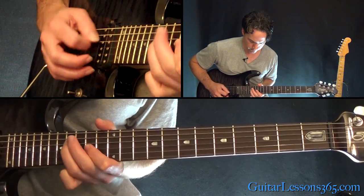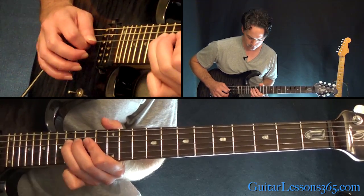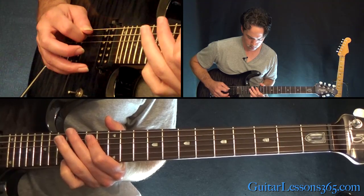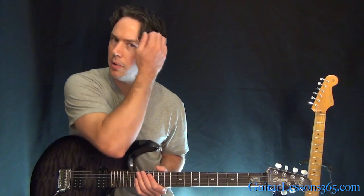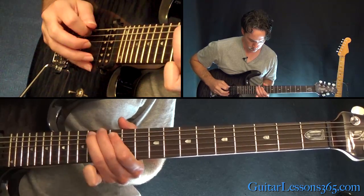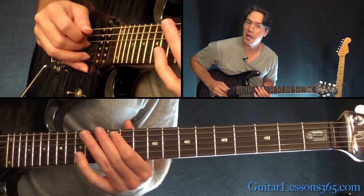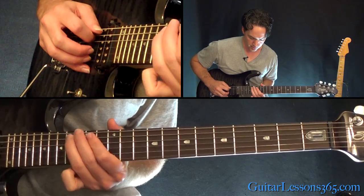Get used to that pattern, now start that pattern on the D string. Continuing the same pattern, but you've got to play it a little differently because there's a position shift in the middle of it. Basically you've got to pull off 16 to 14 on the A, slide down to 12, then pull off 14 to 12, over to 14 on the low E string.